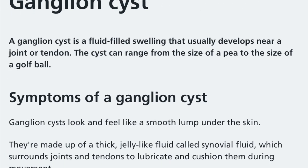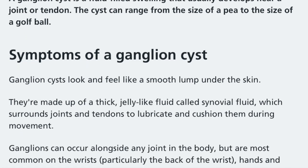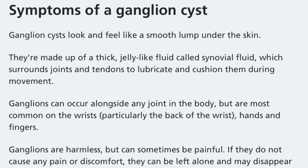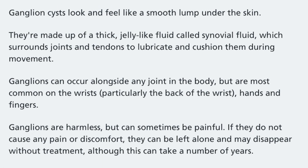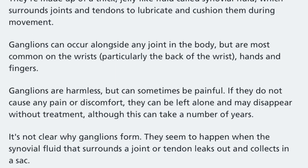Ganglions are fluid-filled sacs that develop on a joint or a tendon, quite commonly seen in the foot. This particular patient has had an aspiration — this is actually a second aspiration of quite a large lesion on the lateral aspect of her left foot.